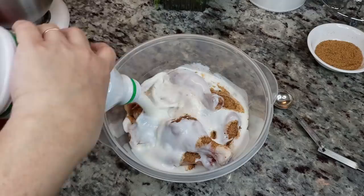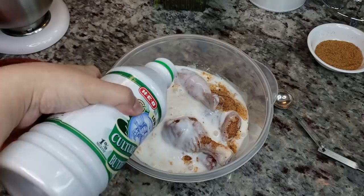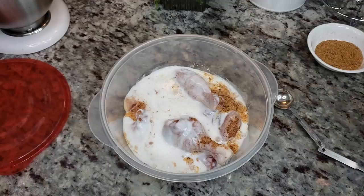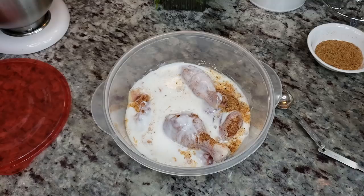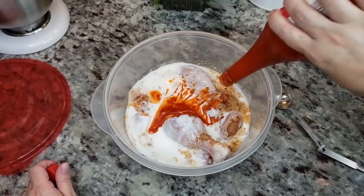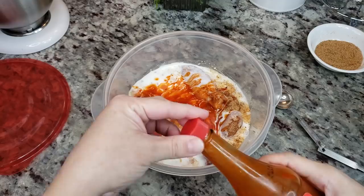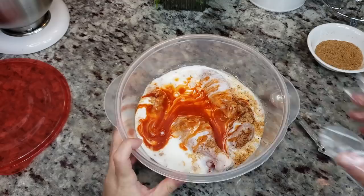Now I'm going to add two cups of buttermilk — that's actually the rest of this container. My family has been in a fried chicken mood lately. I like to experiment with different brines, marinades, and seasonings. Today I'm also going to add about a quarter cup to a half cup of Louisiana hot sauce — really it's up to you.